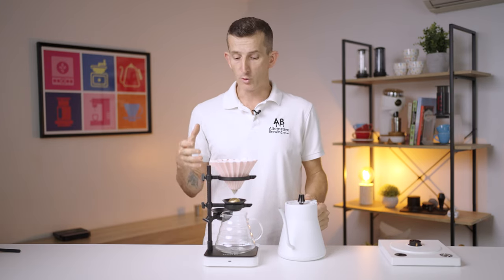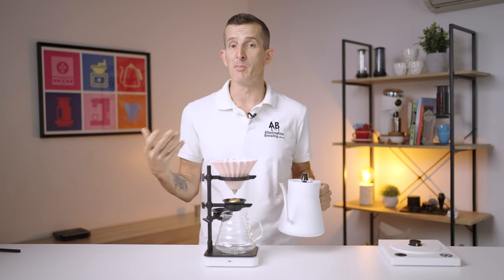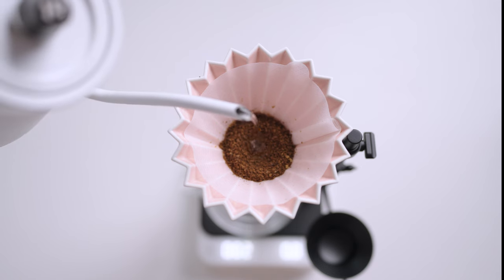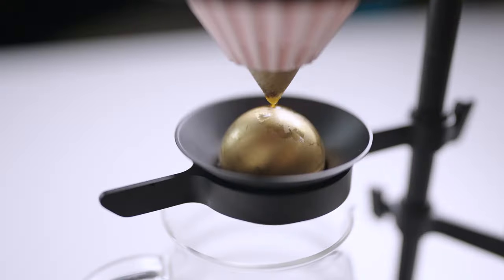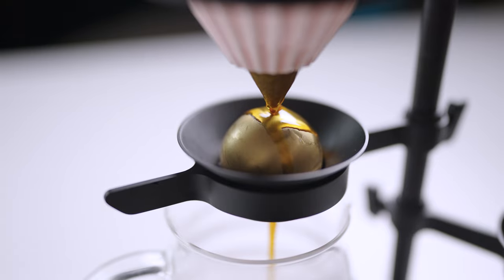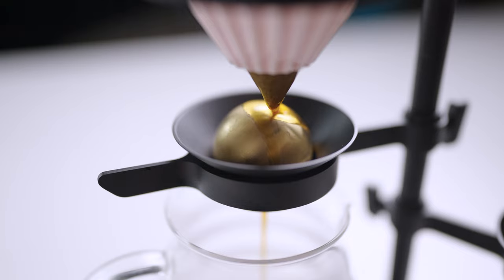The Paragon Dripper also comes with two of these rocks, meaning you can brew back-to-back coffees on a brew bar without having to cool a single rock down between brews. You may need to adjust the position of the chilling rock to ensure that the stream of brewed coffee is thinly dispersed across the surface of the rock to maximize its effectiveness.